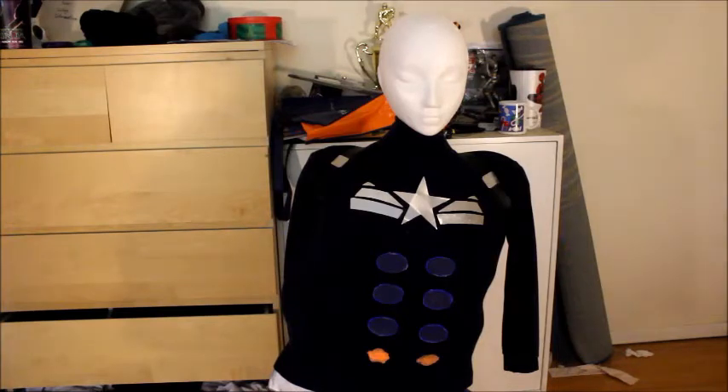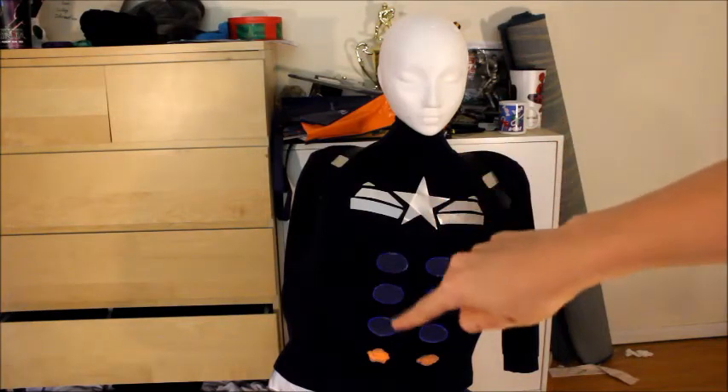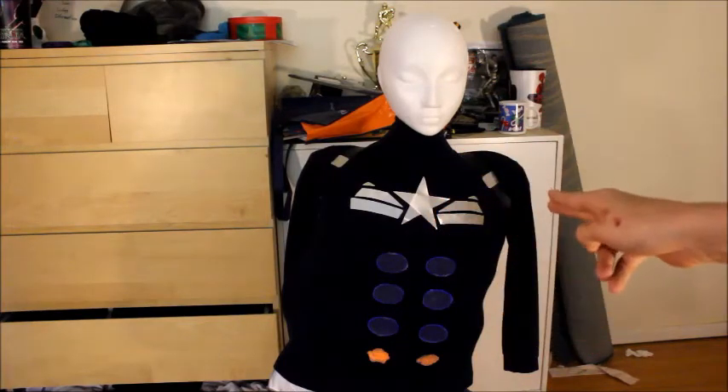For the entire month of October I will be making tutorial videos for this Captain America costume, hopefully starting a couple days after October 1st. I might be able to put up a video about the star, the chest, the wings, and the ab pieces. I'll be trying to work on that.